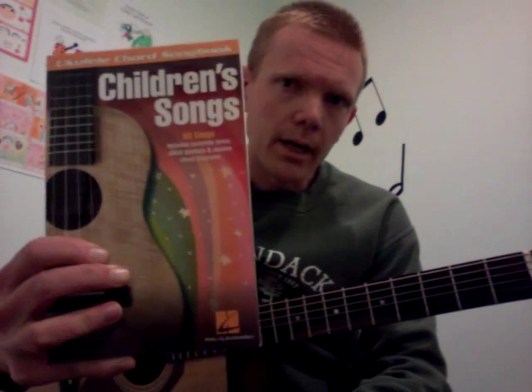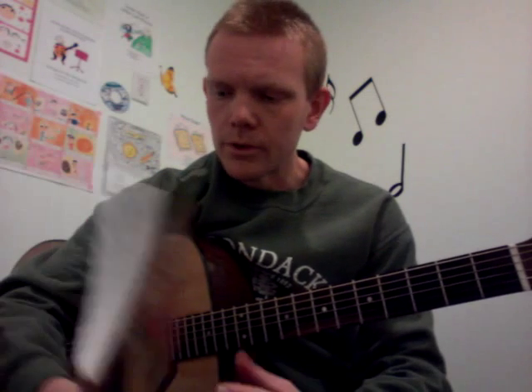Hi. I'd like to teach you how to play the song Three Blind Mice using just two chords, C and G7, in a very simple pattern. I'd like to give credit to this awesome book called Children's Songs, published by Hal Leonard. It's for ukulele, and I'm doing it on guitar. This inspired me, and I teach several of these songs to my beginner students who want to learn chords.